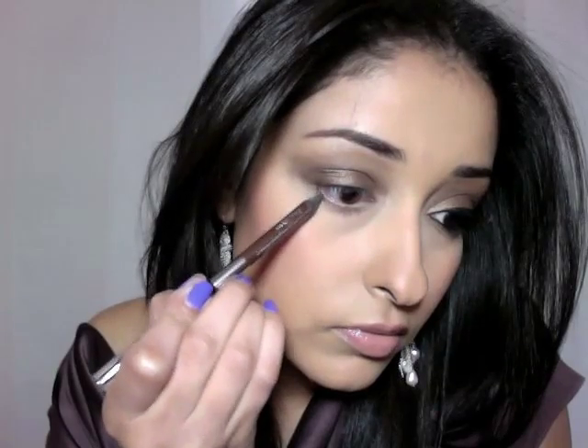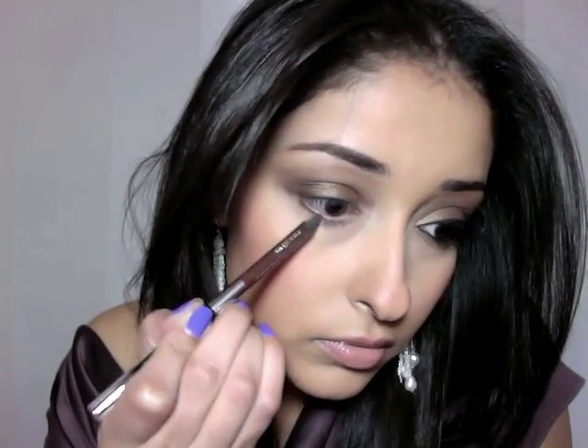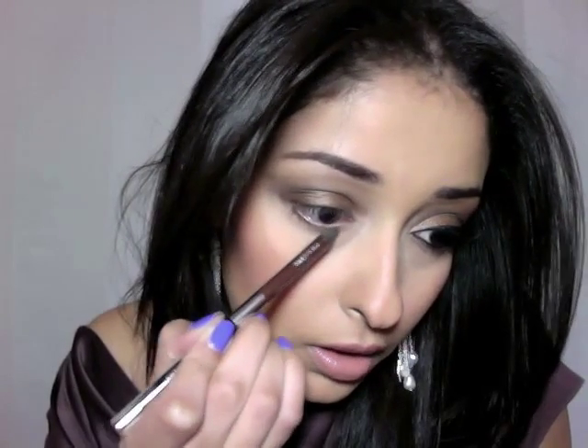Now take the Whiskey 24/7 liner that came with the Naked Palette — you can use any brown — and line the lower lash line, because over that we're going to put an eyeshadow and this will intensify the color and make it look deeper. Then over that on my lower lash line, I'm going to take a flat brush, use Smog once again, and go over that line of dark brown liner.